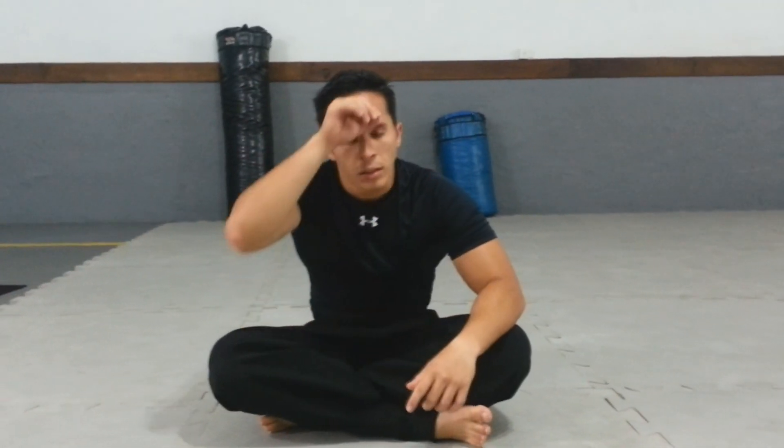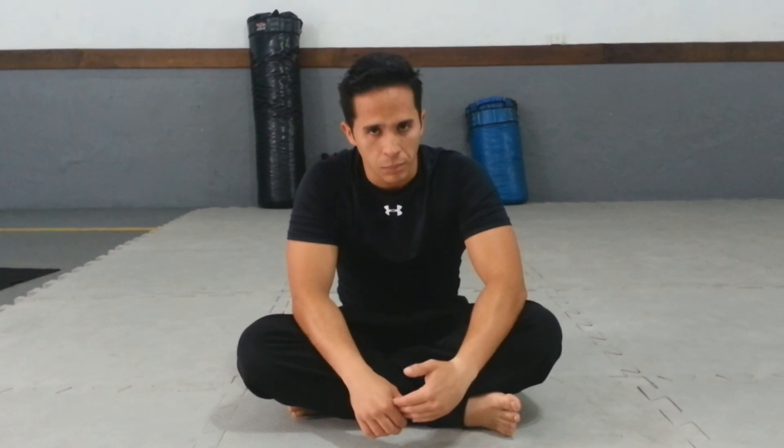So guys, this exercise — this variation of the quebra-mola — is a little bit more delicate because we don't use the weight of the arms. The speed that I use in the movement to put my body forward is critical. You don't need to fear this movement, but it is difficult — it's not easy.